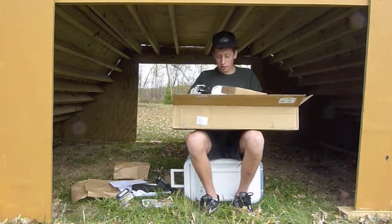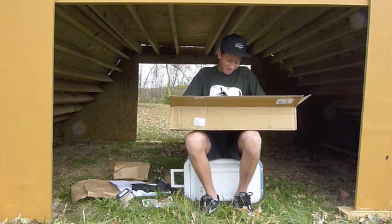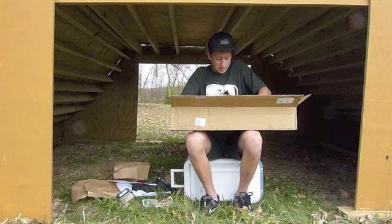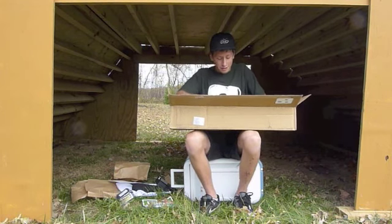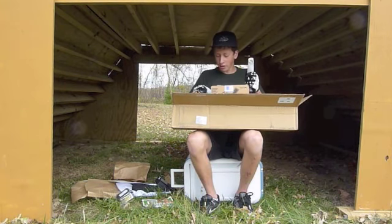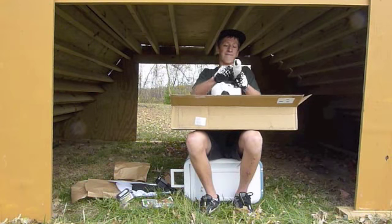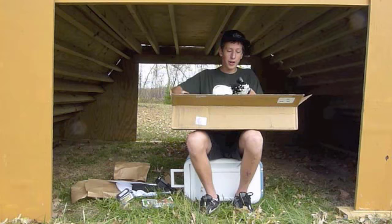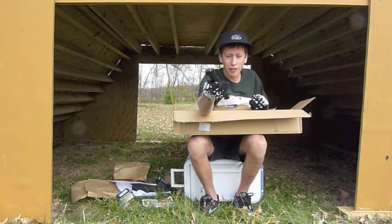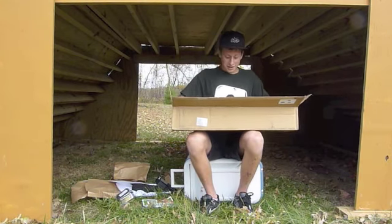Let's see what's in this box — Profile parts. These are cranks. Got it open — here's one of the crank arms. Profile cranks, nice. Feels good.